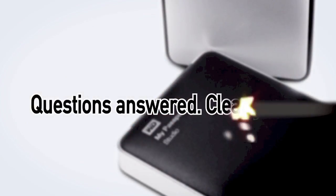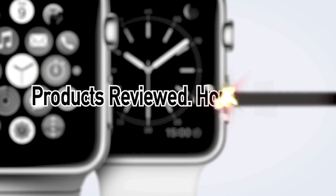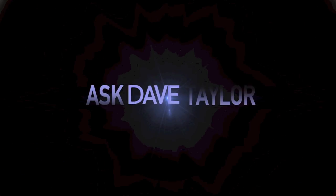Brand new Apple MacBook Pro with Touch Bar — I'm going to tell you the good, the bad, and the ugly. Hey, Dave Taylor here again, and this time I'm looking at the brand new Apple MacBook Pro with Touch Bar.